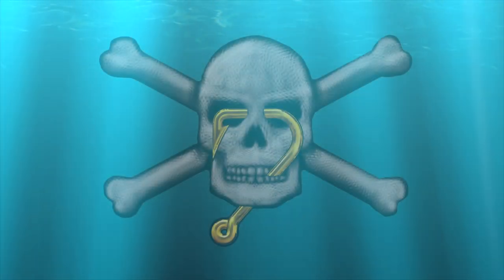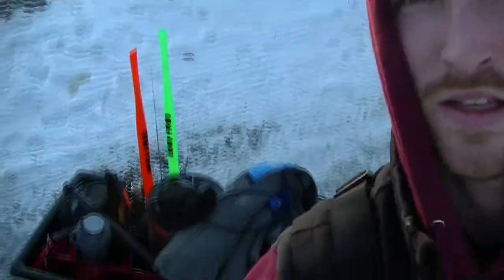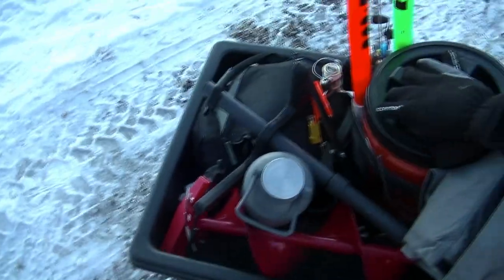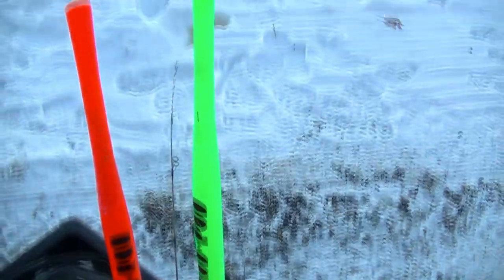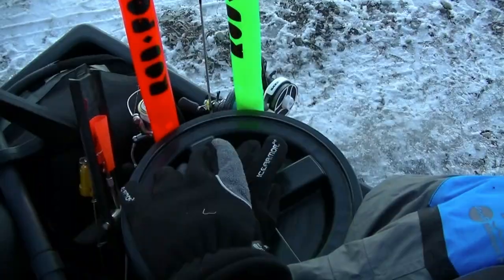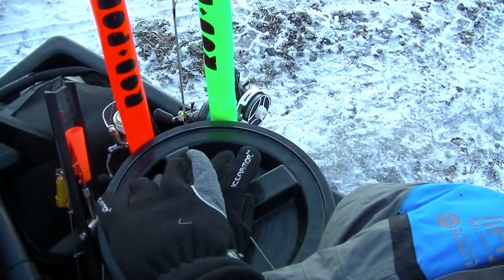What we're trying to do here is give you tips to make you dangerous. Finally, after all that time, I got everything unloaded into my sled. I've got the live scope, got these ICI rod pods — we'll talk about those when we get on the ice, because I love those things.